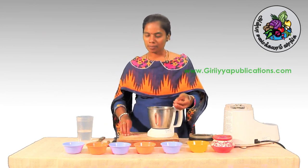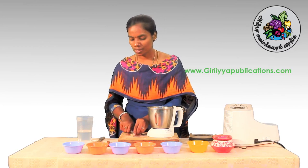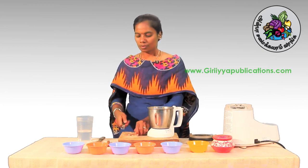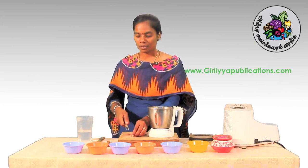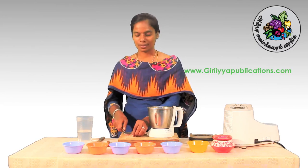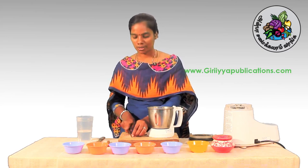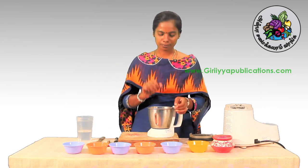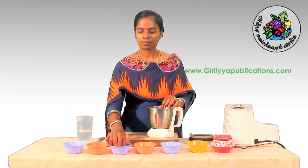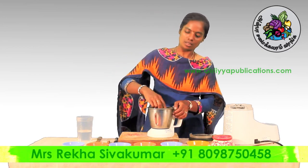We have to eat a lot of food. We will eat all the vegetables. It is important to add the ingredients. Add lemon — add 4 drops.